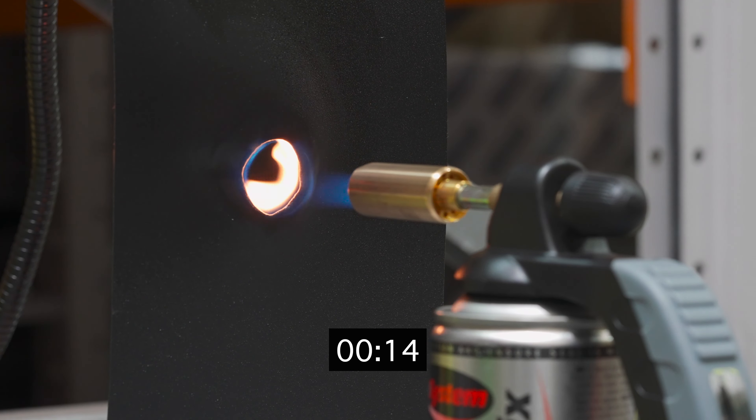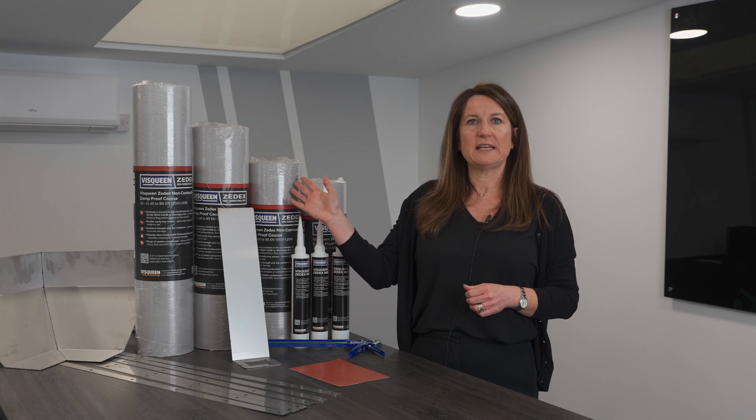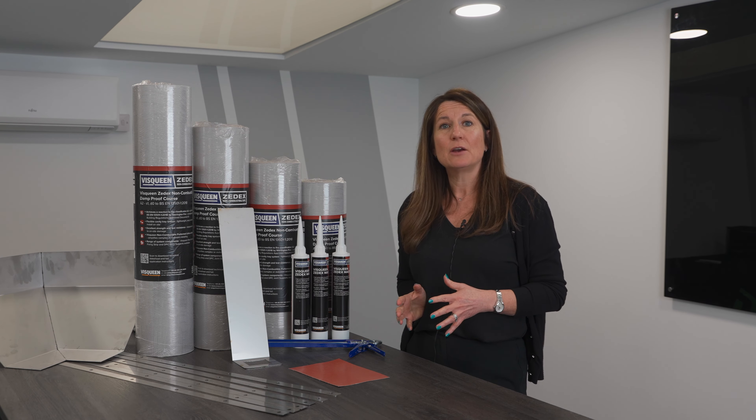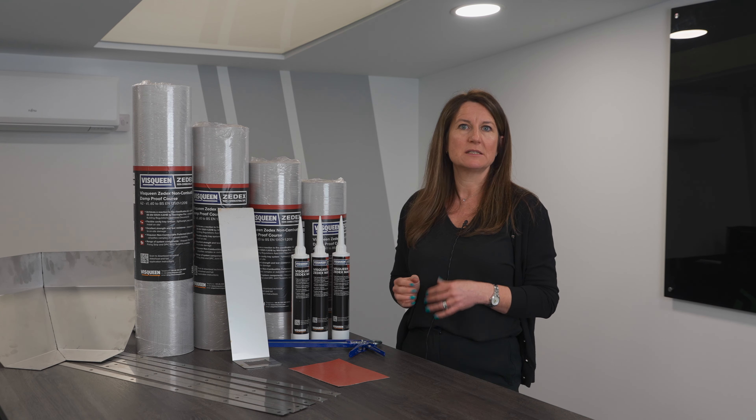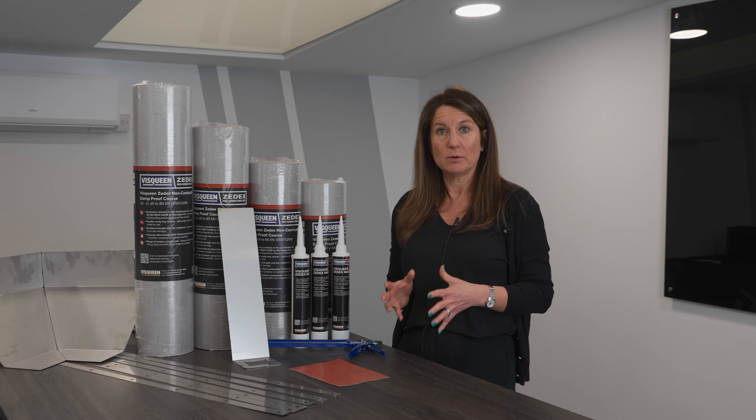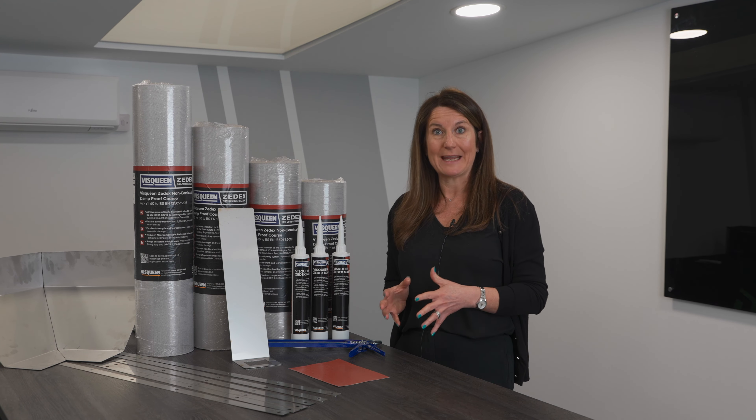It comes in 20 metre rolls, starting from 450, 500, 600, then every 100 millimetre increments up to 900 millimetres. You can get other sizes cut to smaller sizes like 100 and 150, and they are a little bit special but it can be done. The product is 0.6 millimetres thick. It's very flexible and very malleable.